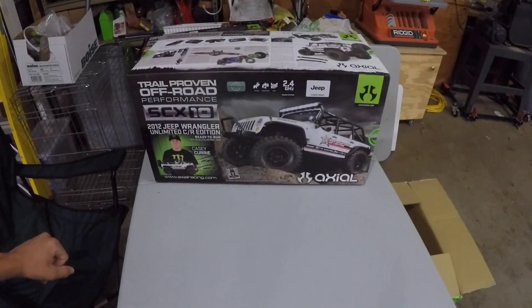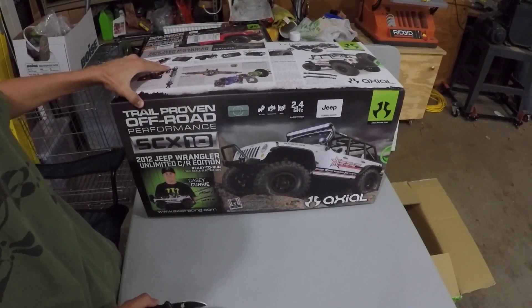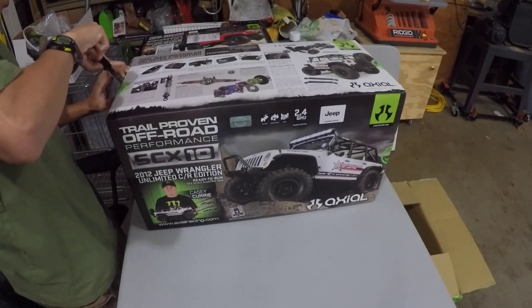Here we are. This is our SCX-10 Jeep Wrangler CR Edition.